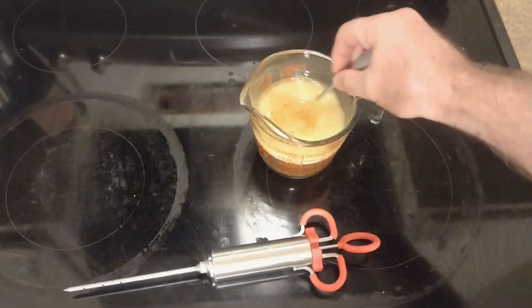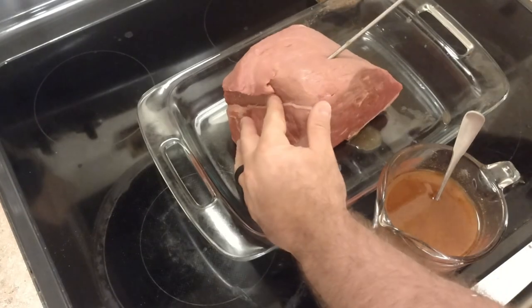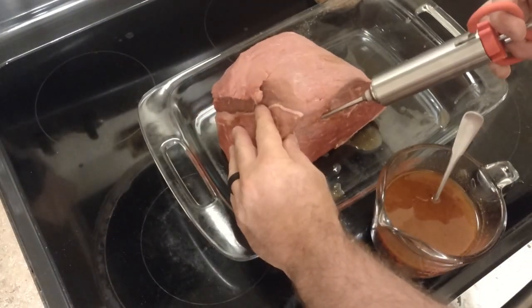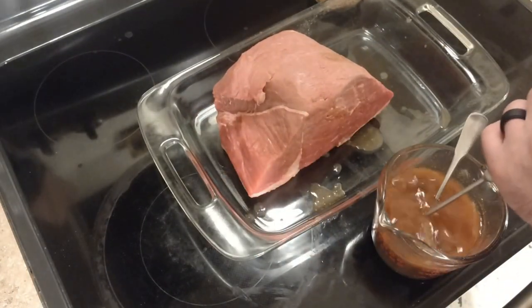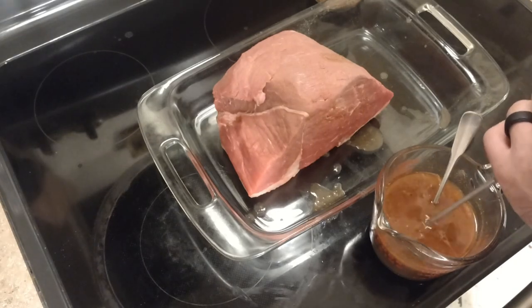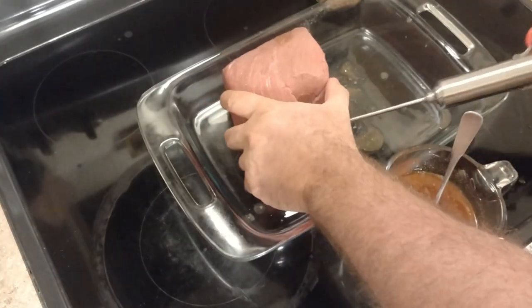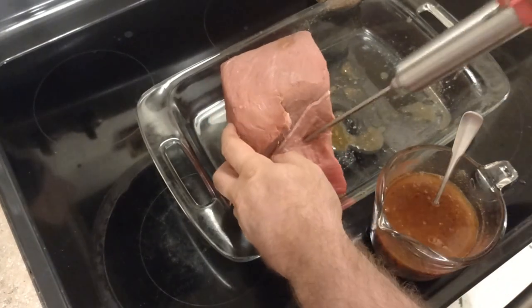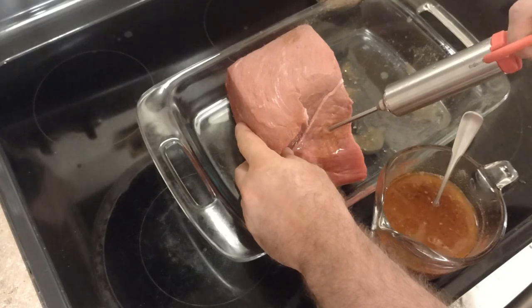Now that we've got the injector loaded up, we're going to start working our way around. Go nice and slow — something's going to squirt out every now and then, but don't worry about that. We're going to use that to our advantage; it's going to be our binder for when we put the barbecue rub on the outside. So that works out.